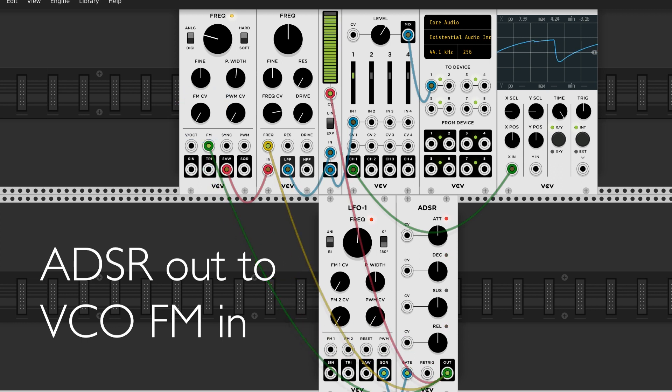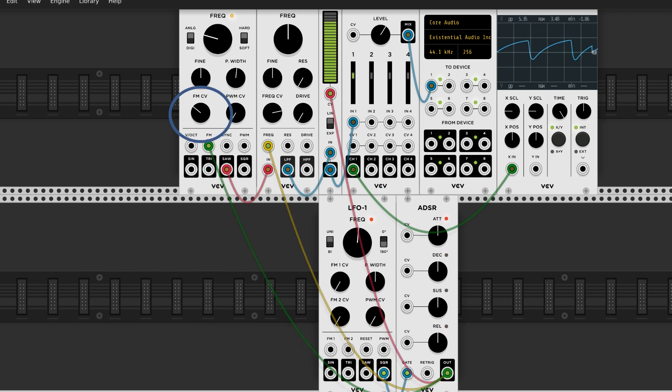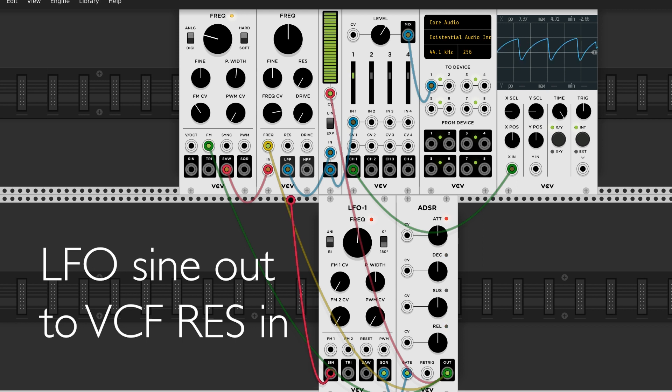Add modules, patch anything to anything and turn any knob. Mess around, you can't break anything. Try to get to a place where you can't predict what will happen. The joy of analog is in the experimentation.